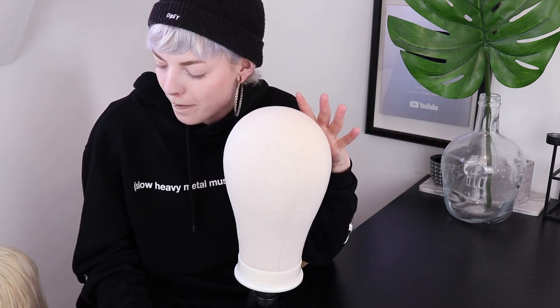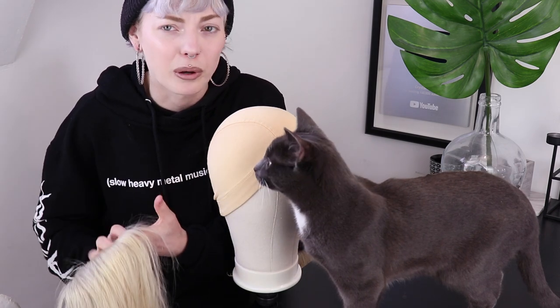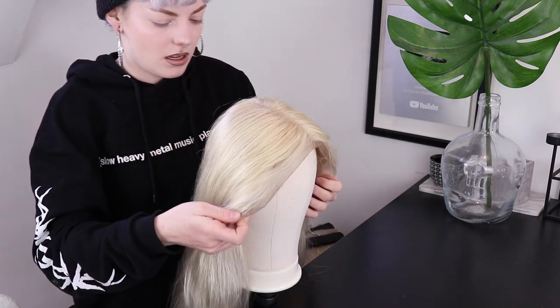I invested in a very serious and professional wig head, so I do feel like more of a professional this time. But I do also feel like this is going to go completely wrong. I'm going to take my frontal and sew that one on first because that's kind of how it works apparently. Then I'm going to sew on the bundles. Let me just take a sip of coffee so I have all the caffeine I need to finish this wig today.